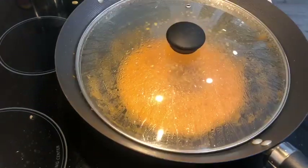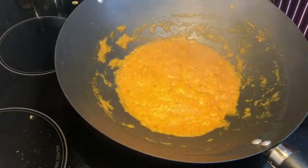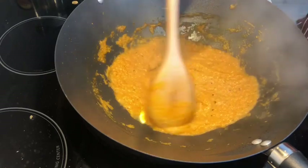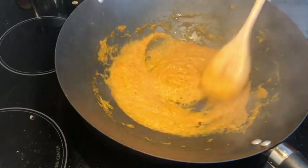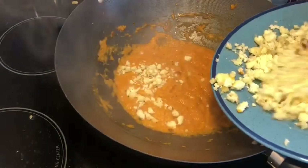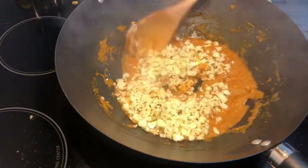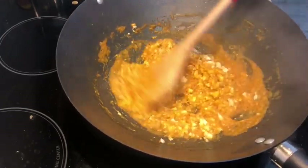Keep the pan on medium heat. Add a little butter, crush the paneer pieces, and put the masala into the pan. Mix it all together — the aroma is very good.